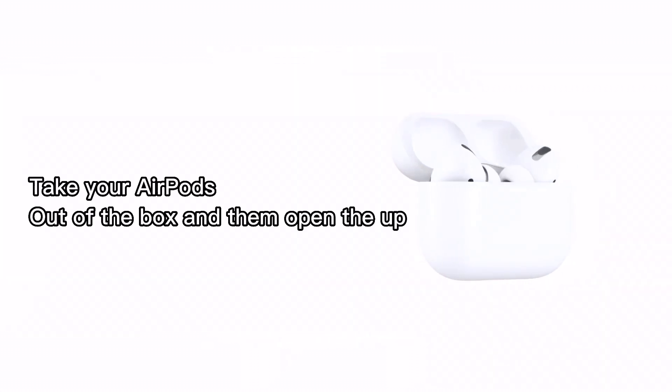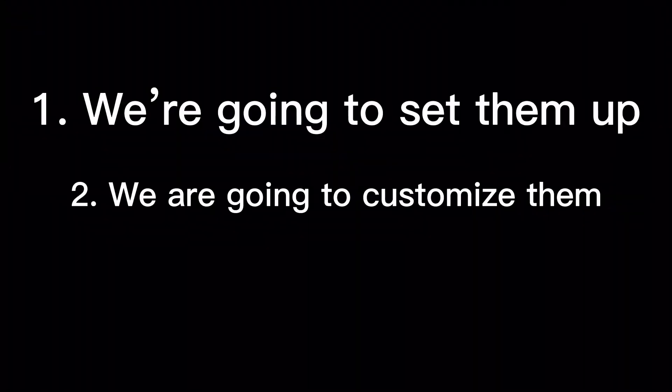Just got brand new AirPods. Take your AirPods out of the box and then open the app. First we're going to set them up, then we are going to customize them.